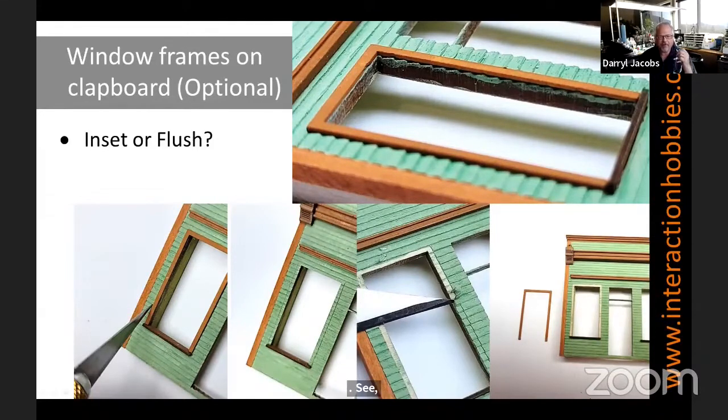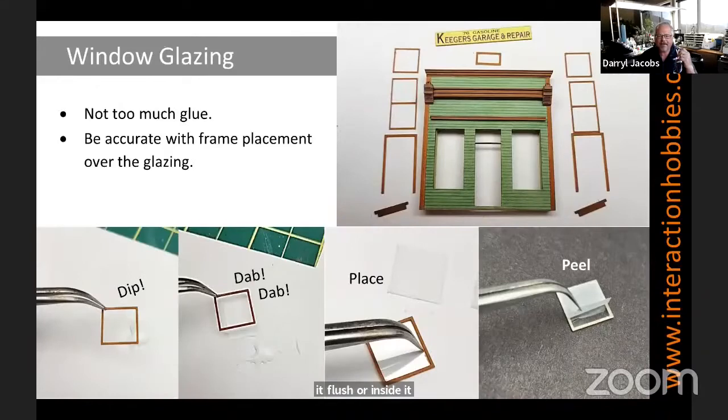You work your way around the building on all the trims — and like I say, it's your choice whether to keep it flush or inset it. For window glazing, the key is you need glue but not too much, and I also recommend being as accurate as you can with the frame over the glazing. Our glazing comes laser-cut with this paper backing that actually protects at least one side of the glazing from fingerprints. I leave that paper on until I'm just about ready to install and then I make sure I don't touch it again with my greasy fingers. I put some glue onto a piece of paper and then dab the edges of the back face of the window frame in that, then dab the glue off on the paper to get most of it off, and then carefully place that on top of the glazing.